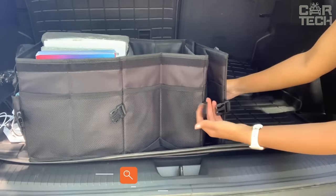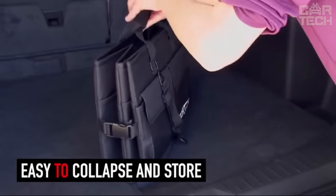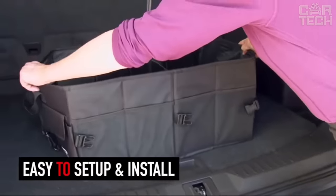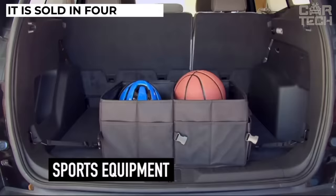If you're tired of having things scattered all over the trunk and having to spend time and effort to find the right thing, then this organizer will help to solve your problem. It is a bag with handles and many different pockets and compartments. The dimensions of the organizer are 20 inches by 14.5 inches by 10 inches, and it is sold in four colors.